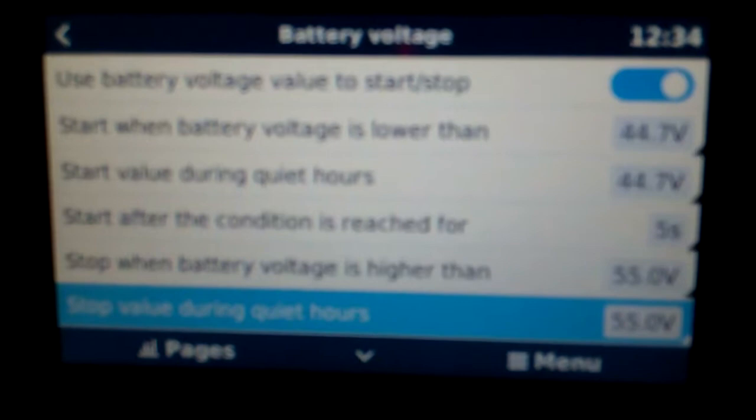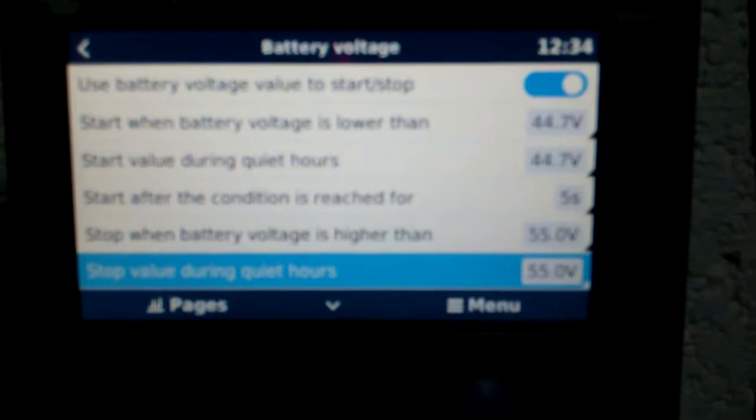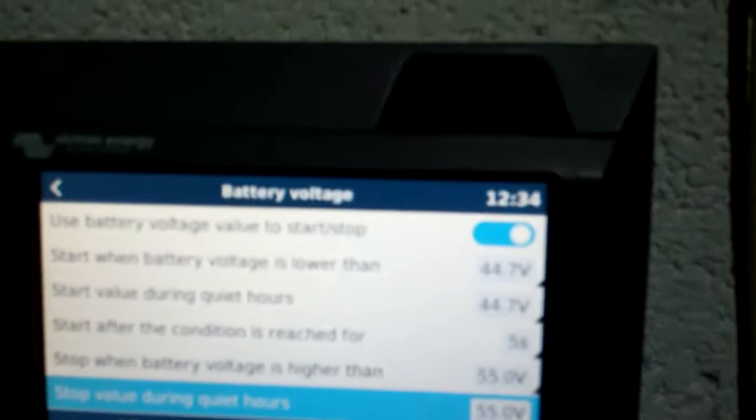The generator will bulk charge up the battery until it gets to 55 volts, and then it switches itself off. There are different settings you can use, but this is the voltage range we're working with at the minute — 44.7 volts on and 55 volts off. That should keep the batteries fully charged until the next morning, and when the sun comes up we start getting back to solar again.